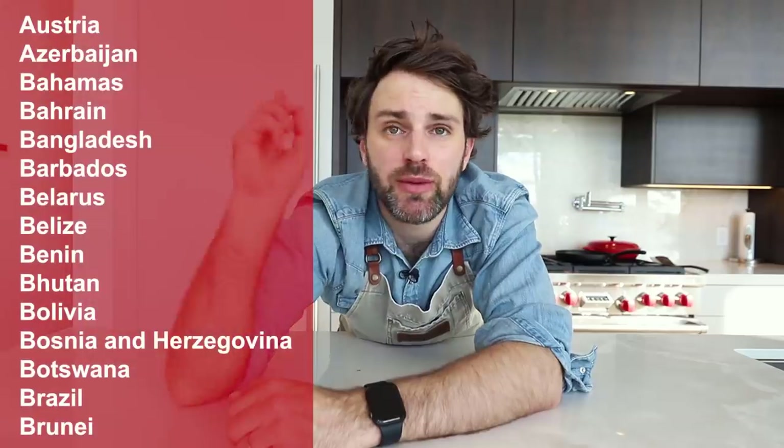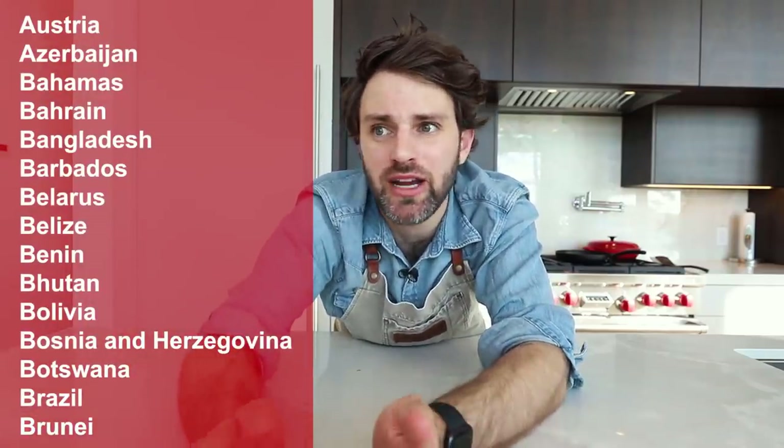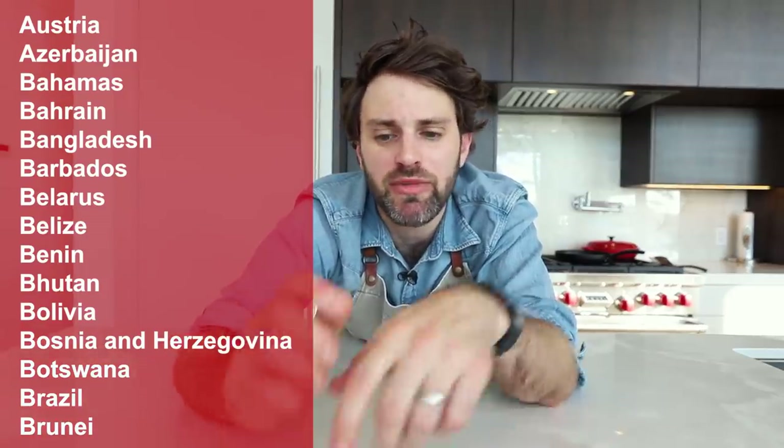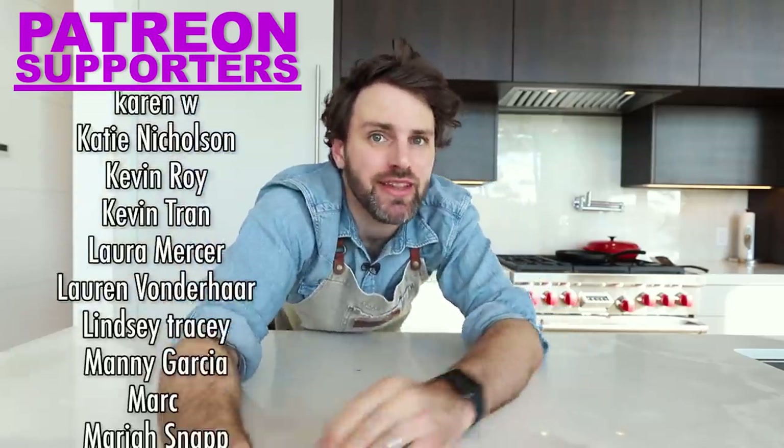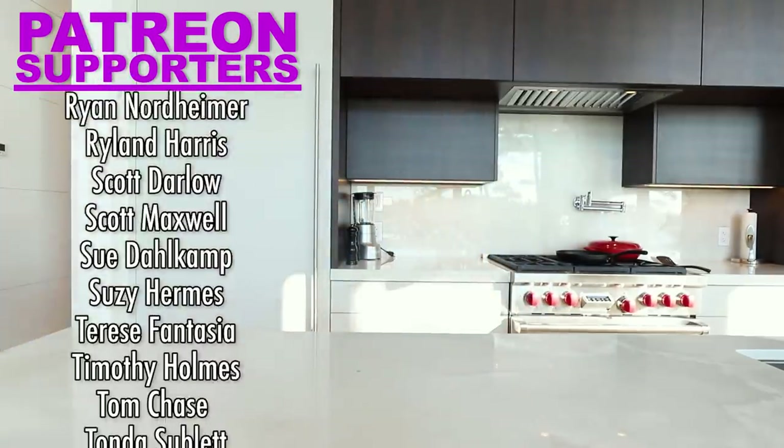That wraps up Algeria. We're going to Andorra next. So if you see a country up on the list and you have a recommendation of a food you love from there, or you're from there and want to share something, let me know down in the comments — that's going to help me decide what I make next. That's it. I'll see you soon. Bye!